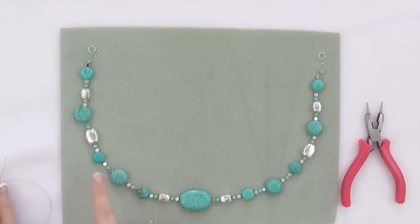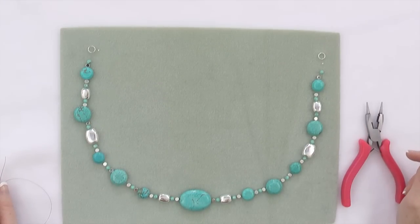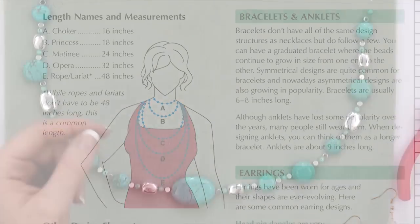As you can see, I have laid my beads out on my beading mat, just like in my leaflet. You can do the same designs in your leaflet, or you can design your necklace your own way. Please refer to your beading guide for average jewelry lengths.